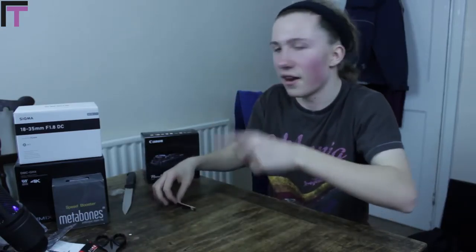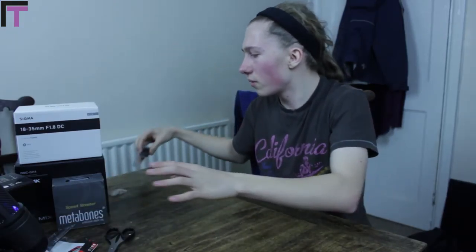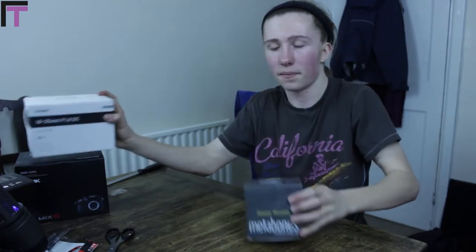Alright guys, it is your boy Ryan Thomas here. I'm going to slowly move this over so you don't notice that I didn't even get this in frame. Here's the G7X that we reviewed or unboxed in the last video. This video is pretty much thanks to SLR Hut for sending over these core battery banks. We've got our Sigma, we've got a Metabones Speed Booster, our Sigma 18-35mm f1.8 and our Panasonic GH4.